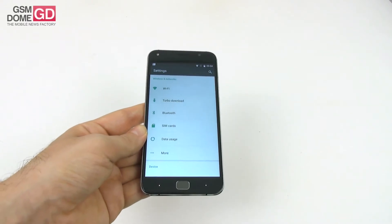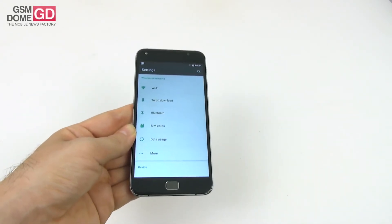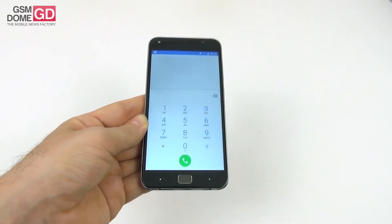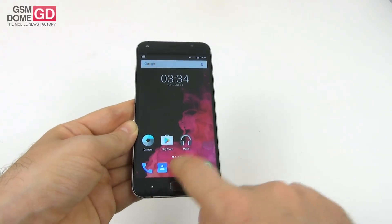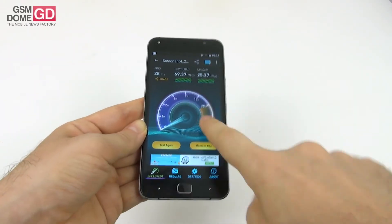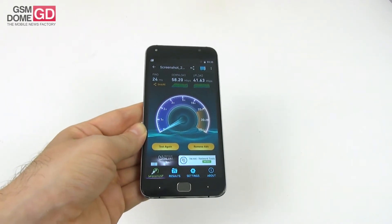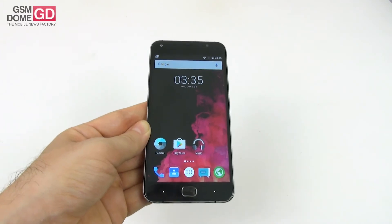On the connectivity front: this is a dual-SIM phone where one of the slots doubles as a microSD slot. Both slots are 4G compatible but you can only use one at a time on 4G. We have WiFi a/b/g/n, Bluetooth 4.1, LTE FDD, GPS, and a turbo download feature that combines 3G or 4G with WiFi. Call volume was okay but the sound was a bit metallic. The microphone was so-so, and I noticed that the WiFi tends to drop every once in a while, which is bothersome. Speed tests showed 69 Mbps down and 25 Mbps up on WiFi, and 58 Mbps down and 41 Mbps up on 4G — decent results.